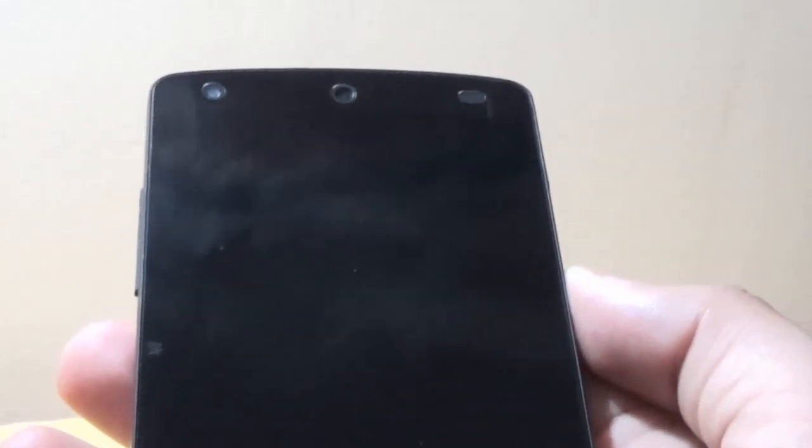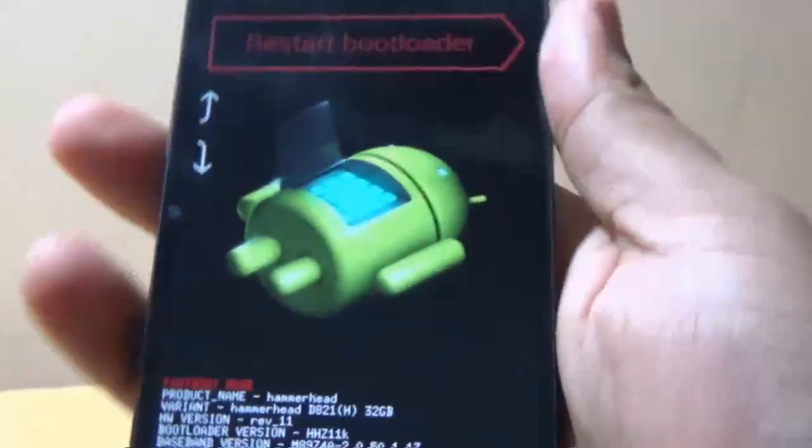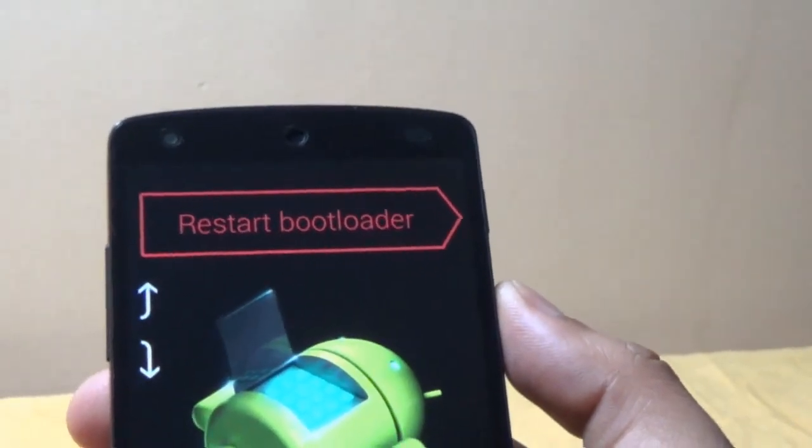To bring the Nexus 5 into bootloader mode, we have to press the up and down volume buttons simultaneously along with the power button. We are pressing the up and down volume buttons, and now I have pressed the power button. You can see that the Nexus 5 has come into bootloader mode.